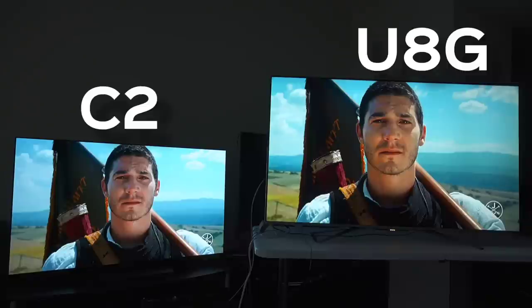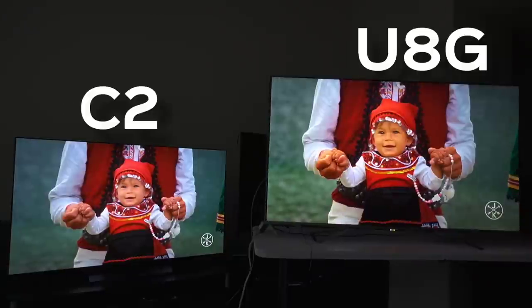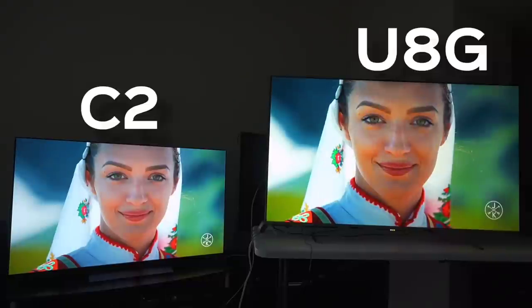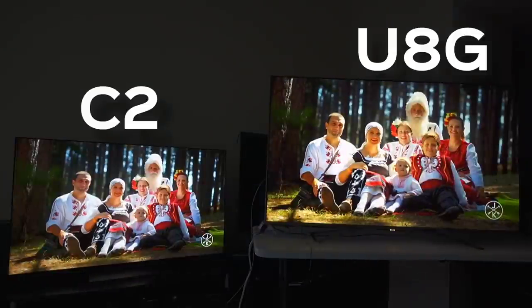I cannot believe that Hisense is still able to go this far, even still in 2022. I'm going to call the skin tones a total win and domination for the Hisense because what LG is doing just isn't it. If you like more muted tonality, that's going to be a totally different thing for you. But as far as how I like to see an image, Hisense is just hitting it out of the park a lot better than what LG is doing in this particular example.